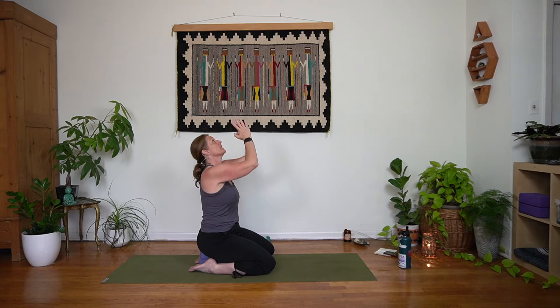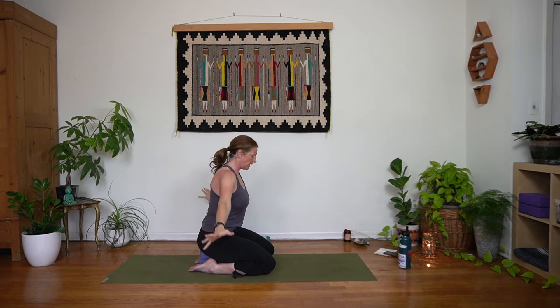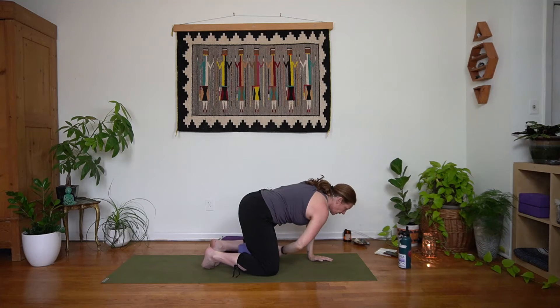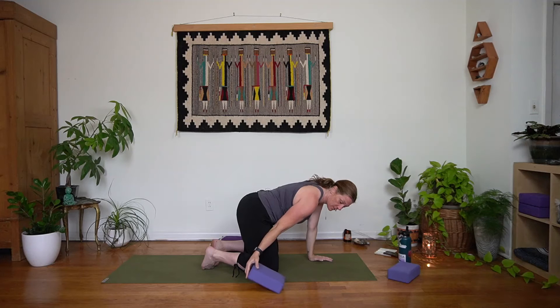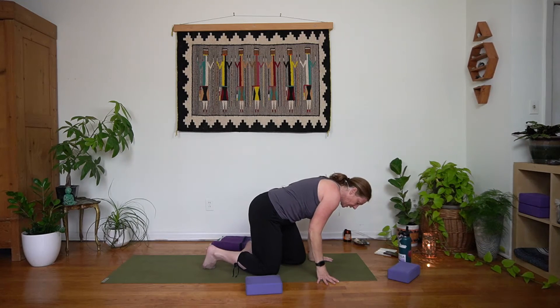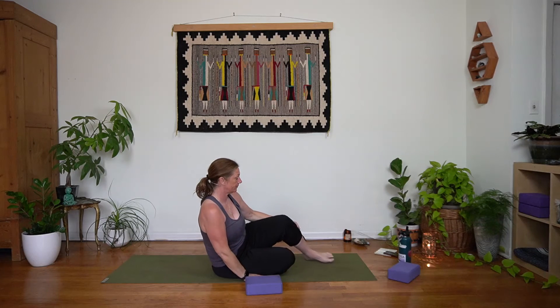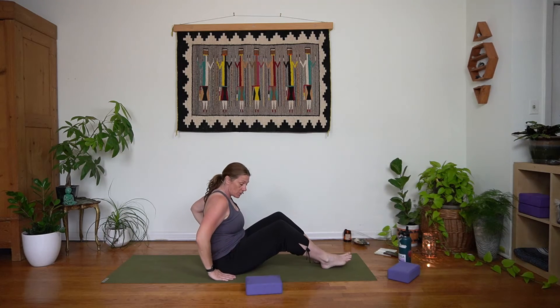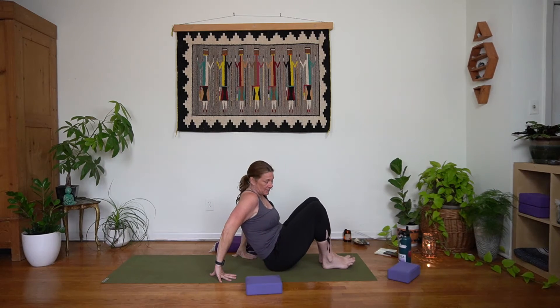Take an inhale, arms and gaze lift, and then exhale — go ahead and come back to table. Move those blocks out of the way. You're going to need one block for this next thing, so you can move the other one out of the way. Come down onto your seat, and once you get onto your seat, go ahead and roll down onto your back. Keep the knees bent.